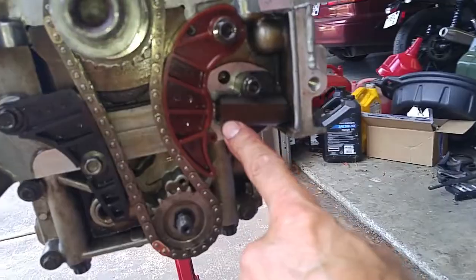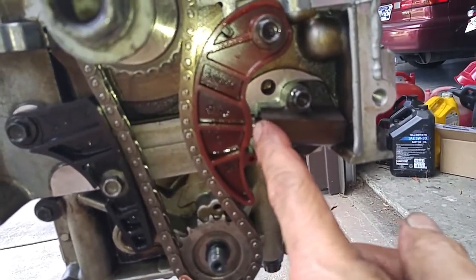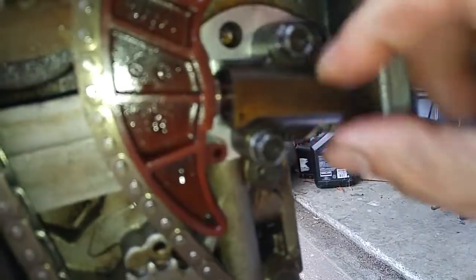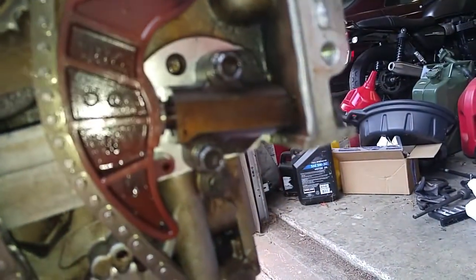This hole over here — if you want, you could put a needle in here and that'll hold the tensioner pin from coming out. I just worked the tensioner on. These are only 10-millimeter bolts and they only need to be torqued at 10 foot-pounds.